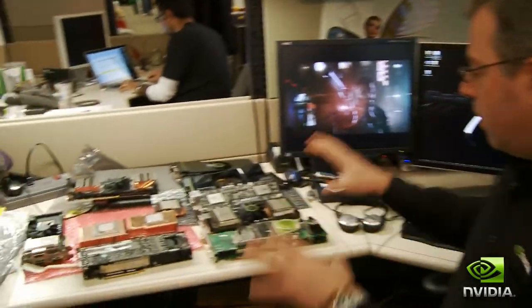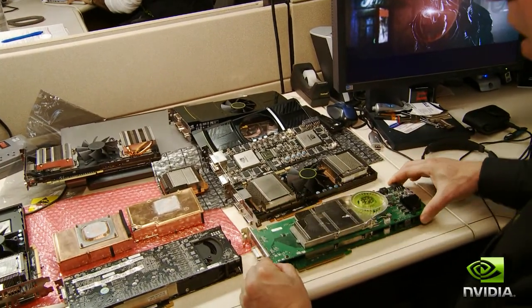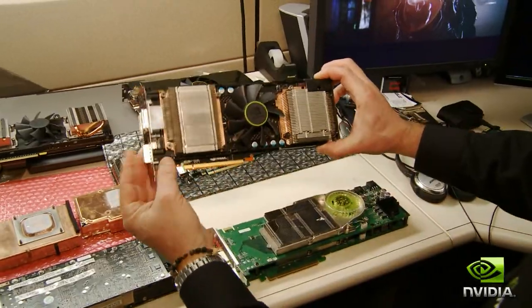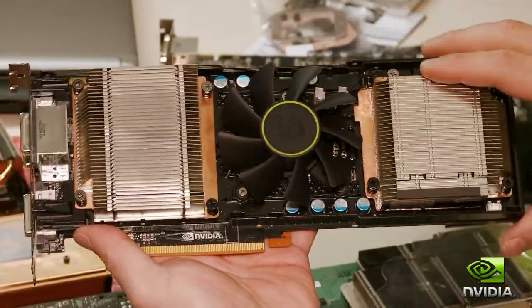To begin with, let's take a look at where we came from. Over on this table, I've been able to acquire every dual GPU card NVIDIA's ever manufactured, starting with the 7900 GX2, all the way through our subsequent families to where we are today with the GTX 590. You can see right away there's one central fan that sucks air in and blows it in each direction across a pair of vapor chambers.